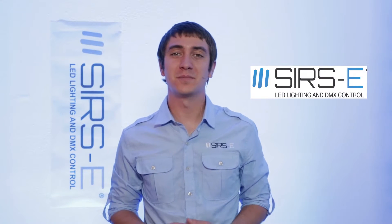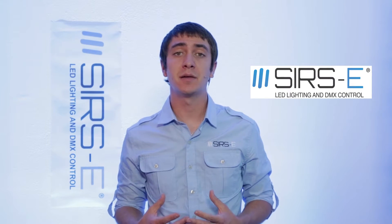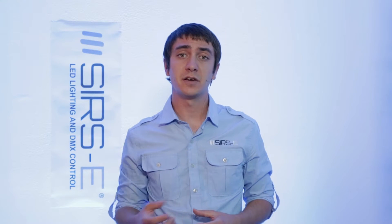Hey guys, this is Martin again from Search Electronics and this is Part 2 on how to set up your LM3R with Luminaire. Once you've already followed all the instructions in the first video on setting up your network settings, the next thing to do is connect the rest of your equipment and then configure your iPad.